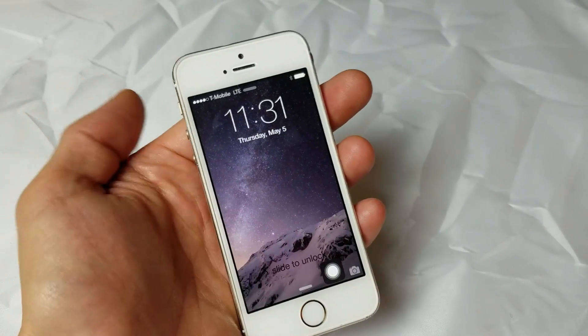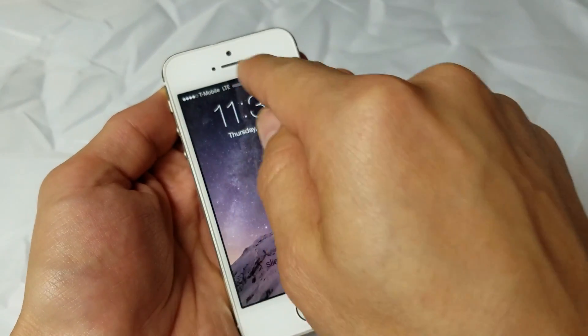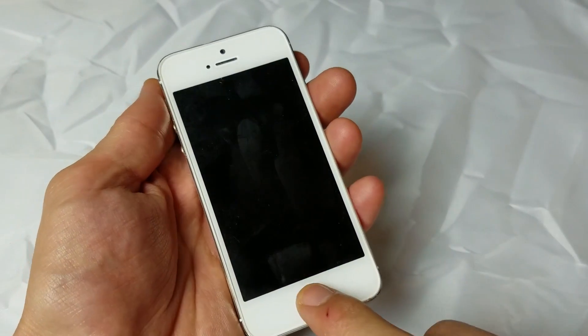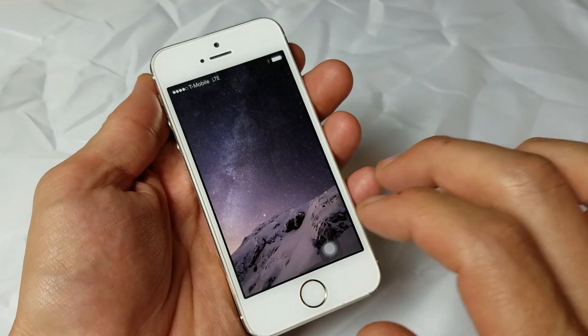Now it's back up, and hopefully your phone is up and running. You should be able to see your network provider up here in the top left-hand corner. If it's not, no big deal — we're going to go to the next step.